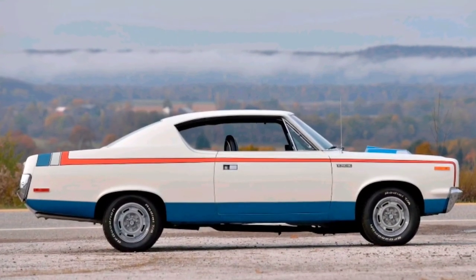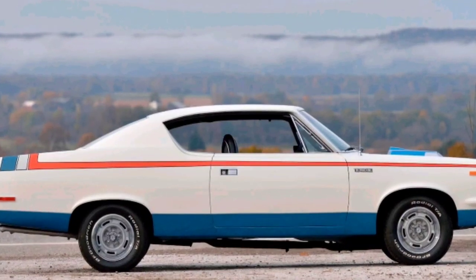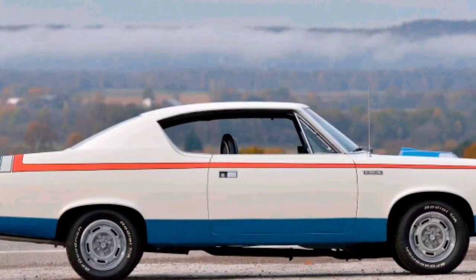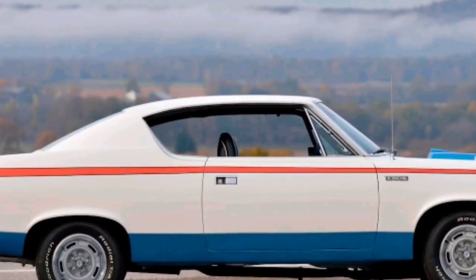Alright you guys, welcome back to the channel. Today we're going to be talking about the specs on a 1970 AMC Rebel Machine. This is for the hard top. Starting out, the base price was $3,475.